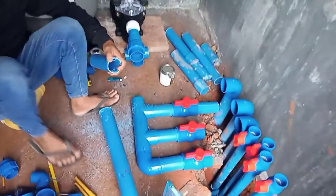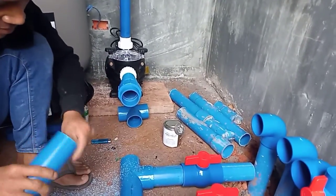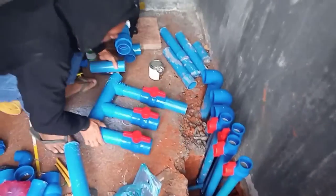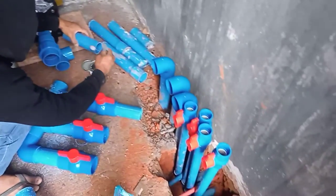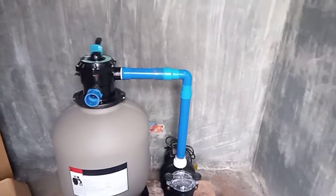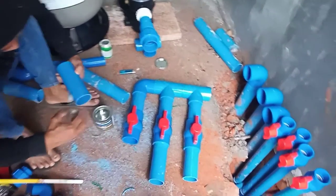Ito na yung sa floor drain, saka sa skimmer, papunta doon sa pump natin. So ginalingan na ni Bobby. Sa laba dyan guys, bawat isa may valve para may control. So itong mga maliit na 1-inch port, para ito sa return. Kunting gimbot na lang at matatapos na ito.